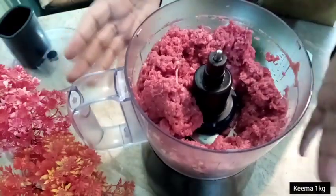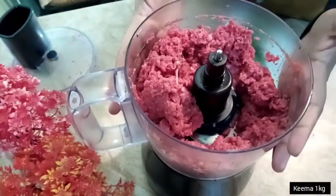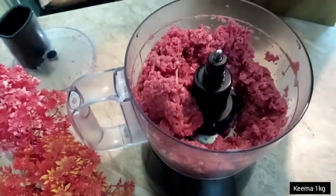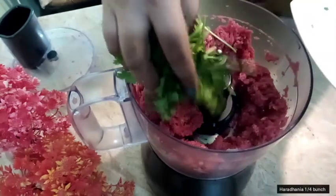Now I have 1 kg of kima which I have taken. I have made 1 kg of kima for the kofta. For this, I am going to add a quarter gatti.